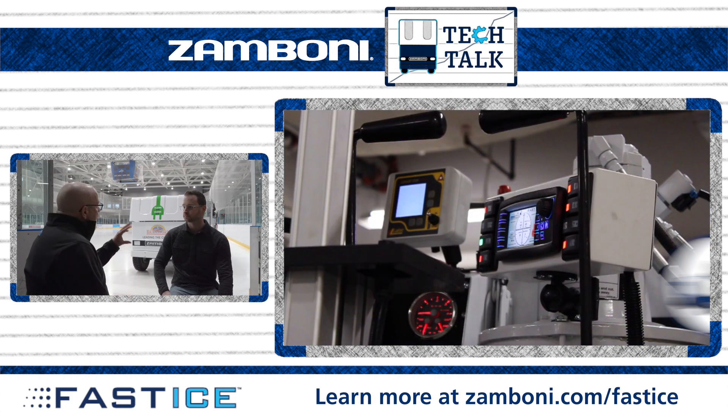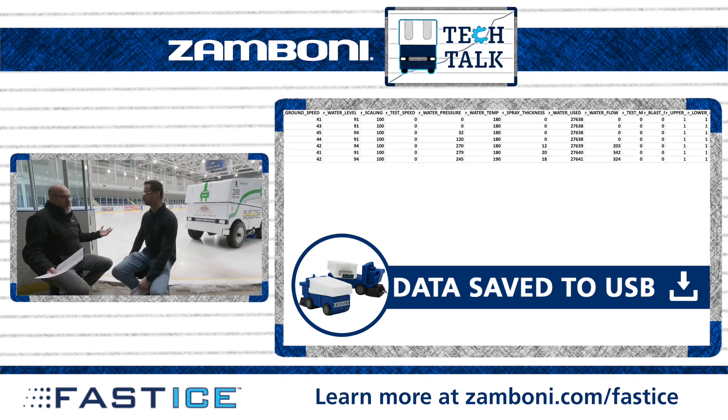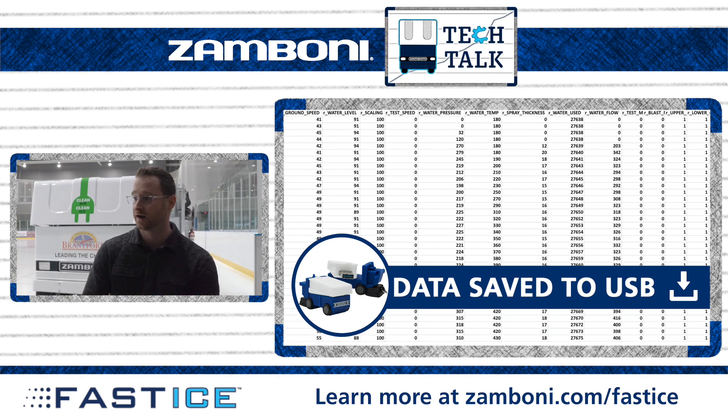Is there any way to capture this information outside of the actual physical flood — where you can draw information from it and put it into an Excel spreadsheet for training purposes down the road? Yes, for facility tracking you can export that to a USB. There's a USB port on the side of the module and that transfers all the flood data out onto a USB stick.